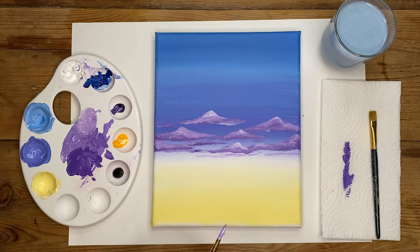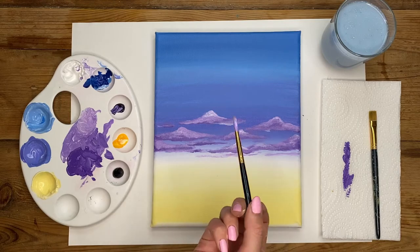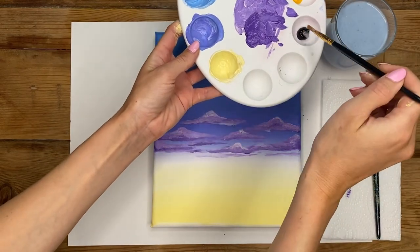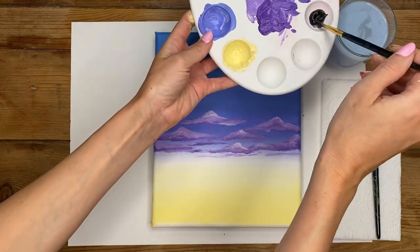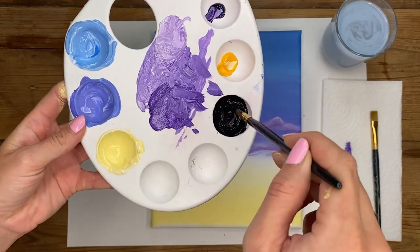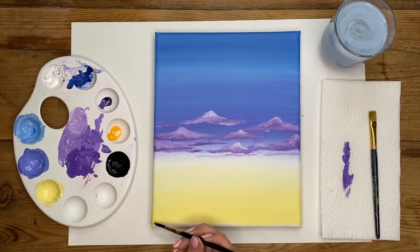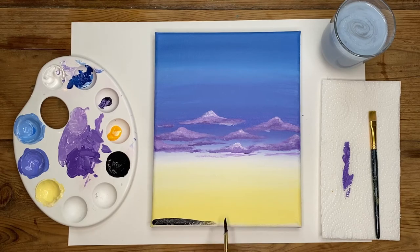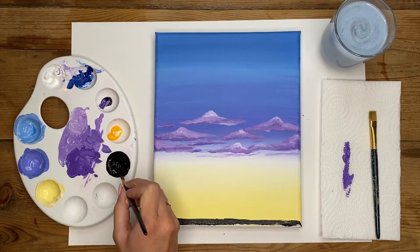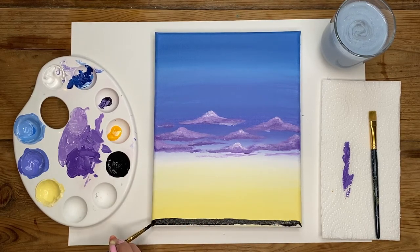Now we're going to create the strip at the very bottom of the canvas where our ground will be. Wash off your small brush, then add about three or four drops of water into your black paint and give it a good mix to make more of an inky consistency. Paint just the very bottom section of the canvas with this black paint — don't worry about being too neat because we're going over this. It's just to add our first layer where the silhouette will be. Wrap it around the sides and paint the bottom of the canvas as well.